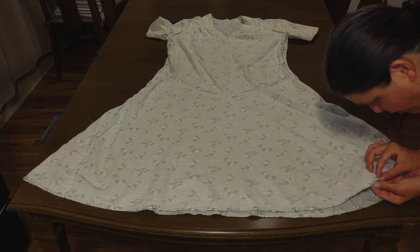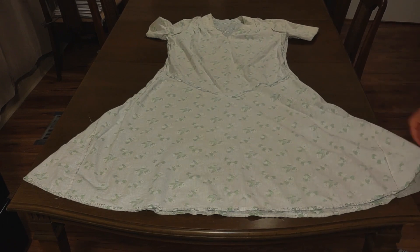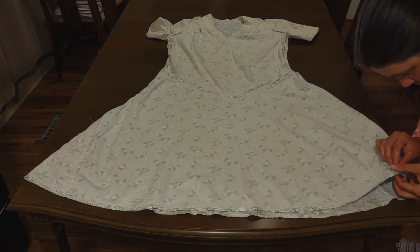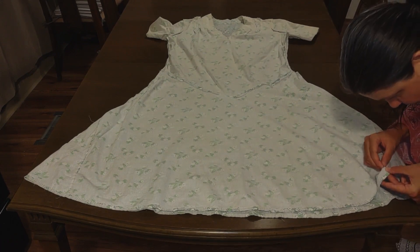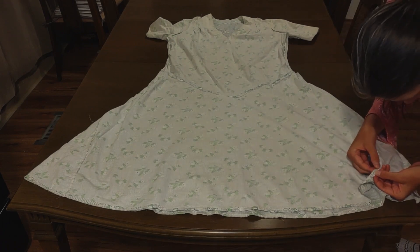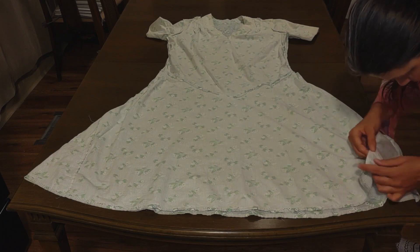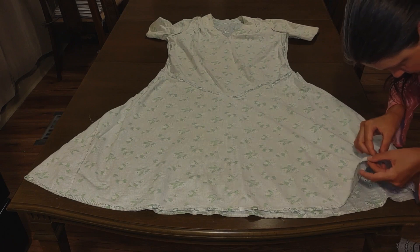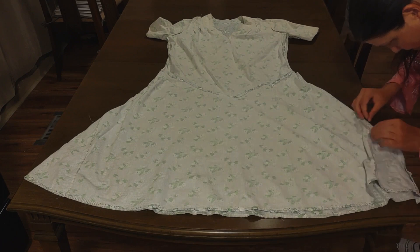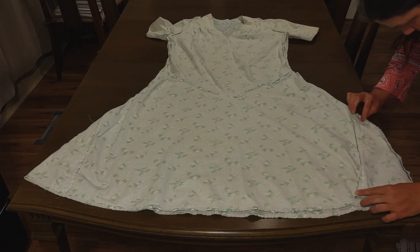I think the bottom edge is just folded over and stitched down for the hem. Now this triangle configuration — I think the edges aren't finished. Seems to be a selvage on this piece, so that doesn't need to be finished, just stitched. That's the triangle.